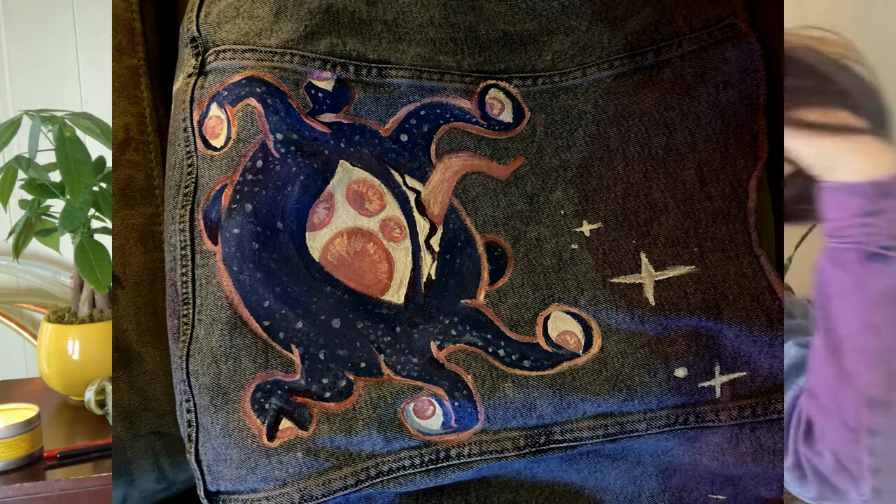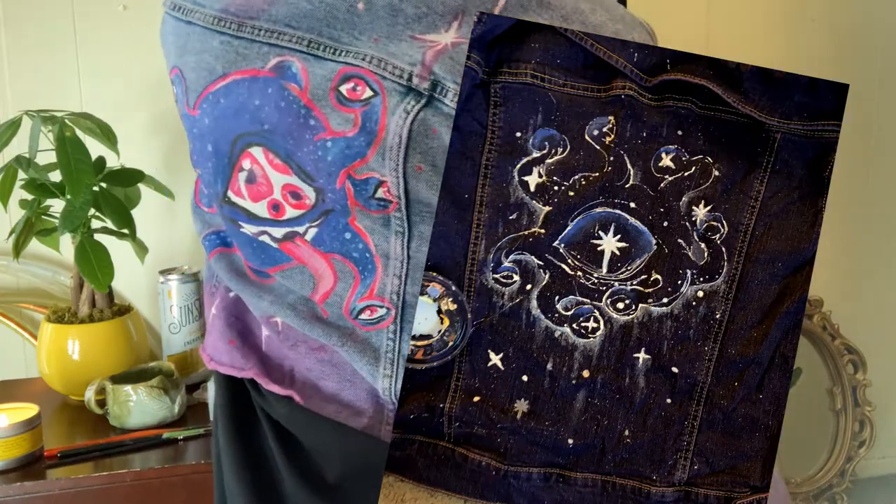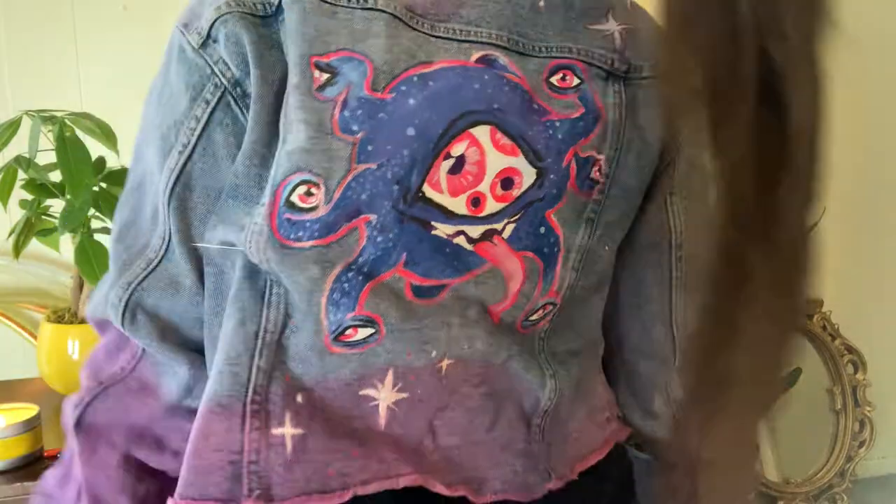I took a dice making class at a local dice shop — they offer them for forty dollars. We made two pairs of dice and it was a really great experience. Taking a dice making class is just about the second most perfect bonding experience with your D&D party. The number one most important and special D&D party bonding activity is painting matching squad jackets, obviously.